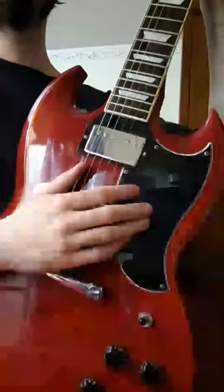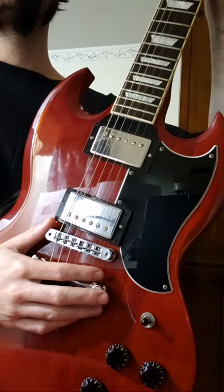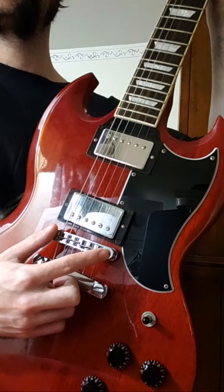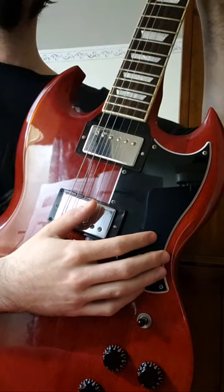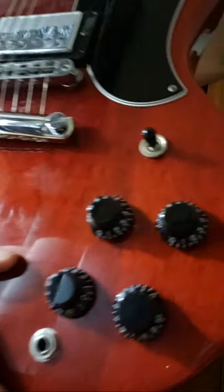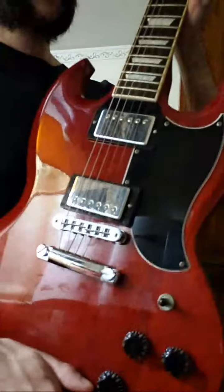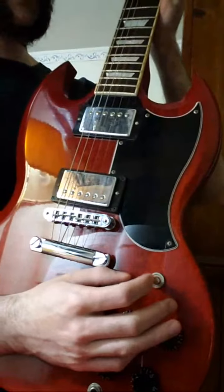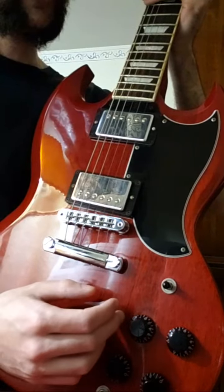There's a pick guard, a small pick guard, and the pickups. The bridge, position markers guiding your way, volume and tone controls. The only modification I had on this was the input jack — it's been replaced. There's also a pickup selector switch. I play the bridge position when I want a more aggressive sound.